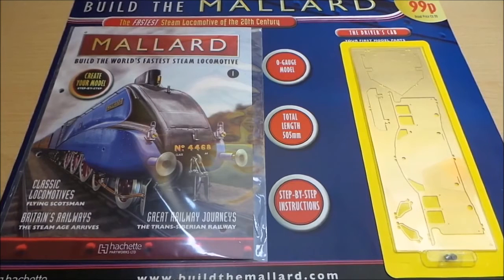We've been reviewing all the part works that have started this year. I think we're on the last knockings of all the different ones that have started this year. And we've got now Build the Mallard, the fastest steam locomotive of the 20th century.